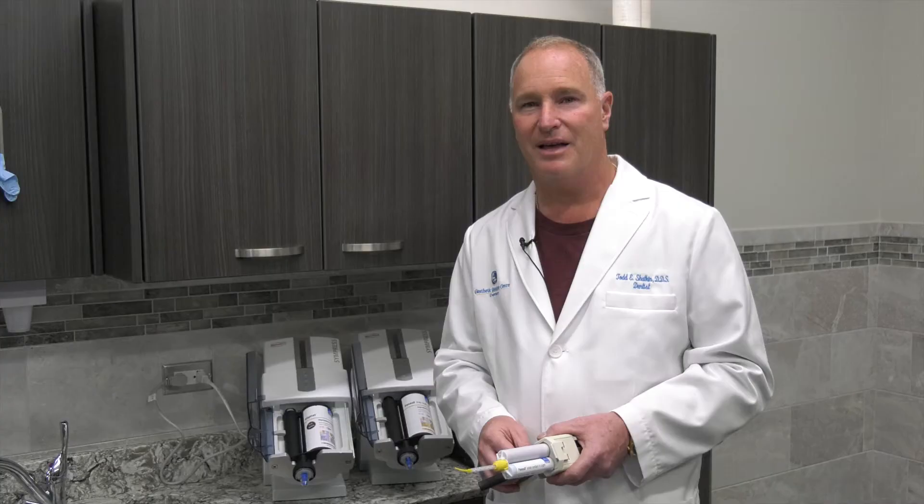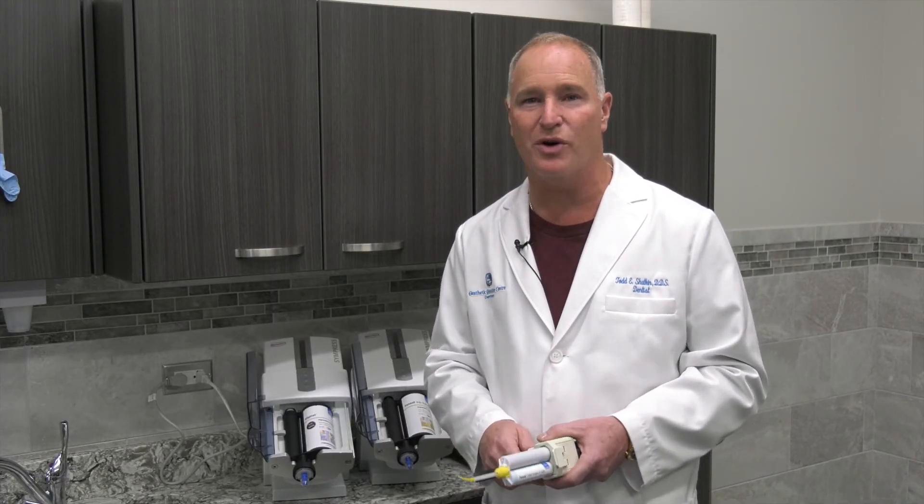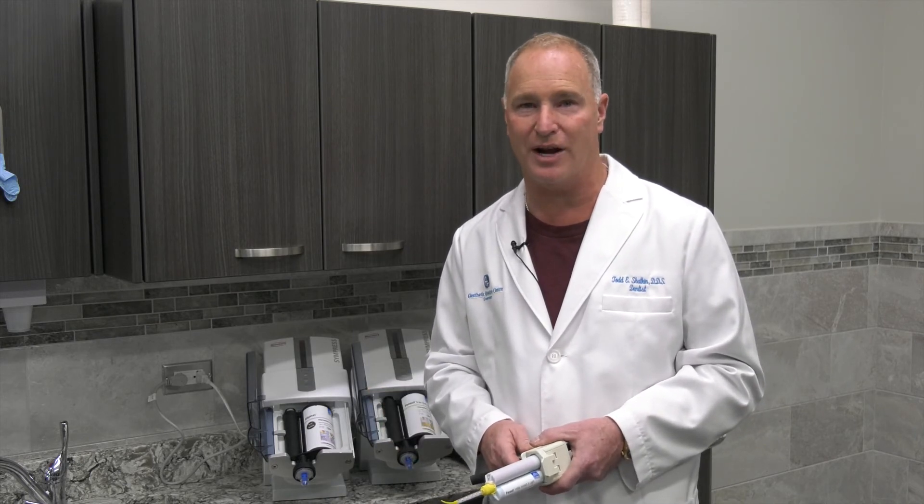So whatever you might need, just give us a call and we'll help you out with these impression materials. What you're going to find is better fitting restorations and better results for your patients. Thank you for joining me on this Monday Morning Minute and I look forward to seeing you all at one of our upcoming courses here in Buffalo at our new training center.